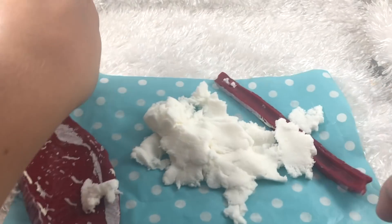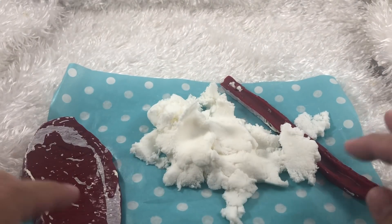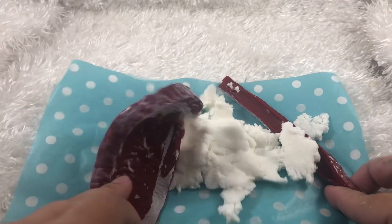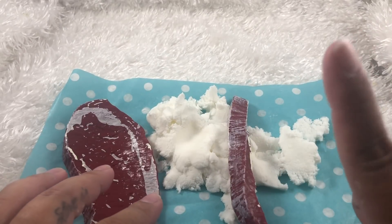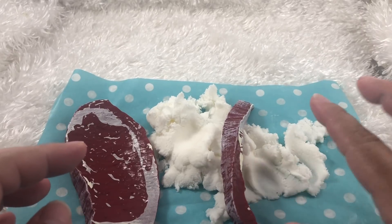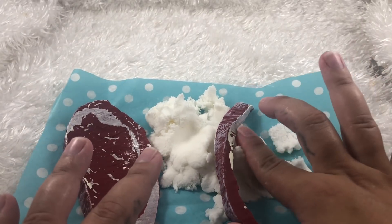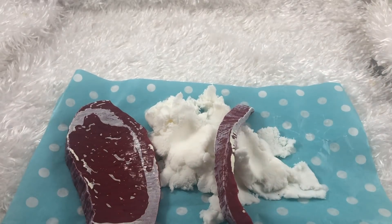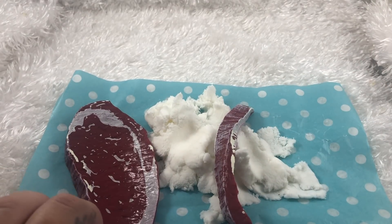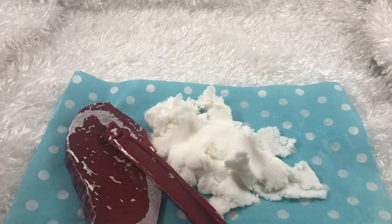Alright guys, thank you so much for watching. I hope you enjoyed finding out what was inside of this steak squishy. Don't forget to check the playlist up here in the corner to see all my other 'what's inside these squishy' videos. Leave a comment if you like, subscribe if you like — just know that I appreciate every single one of you for your support and for watching this video. I will see you guys hopefully in my next video — bye bye!